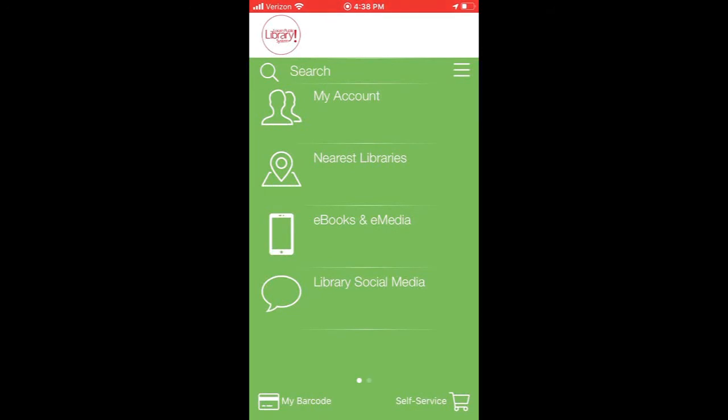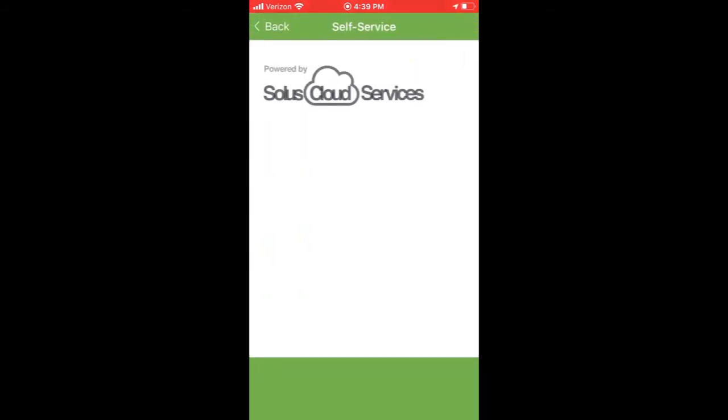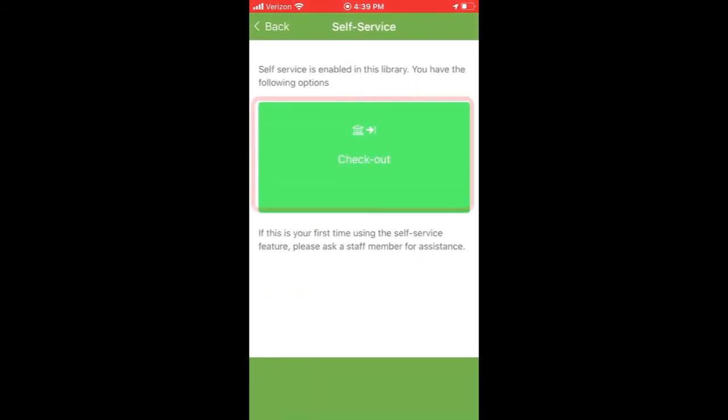Once you've logged on, select the Self Service option by swiping left or tapping the bottom of your screen. After a moment, a green checkout button will appear. Press the button to allow the app to access your smartphone's camera.